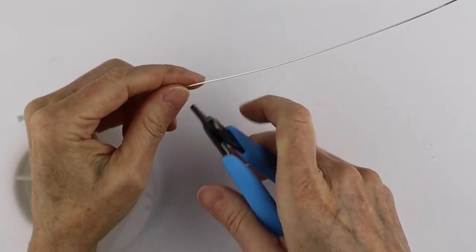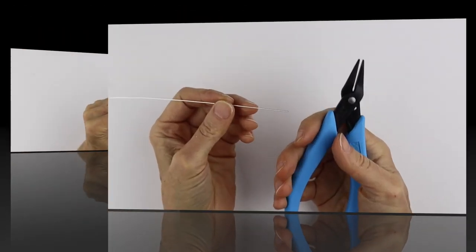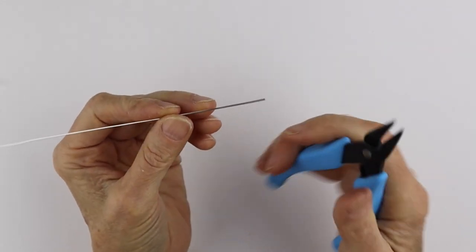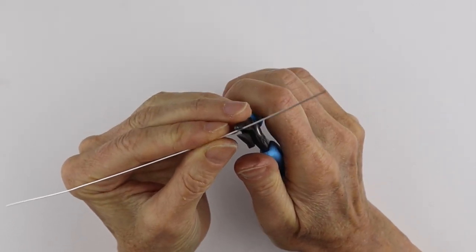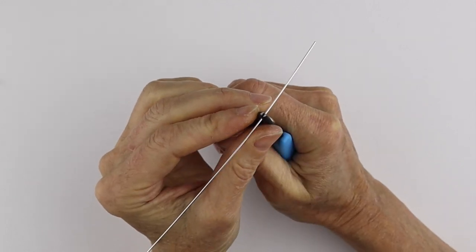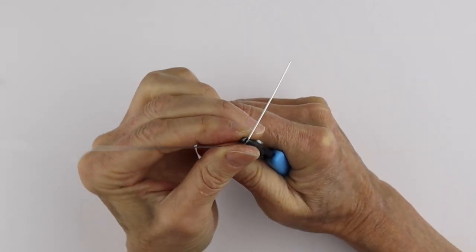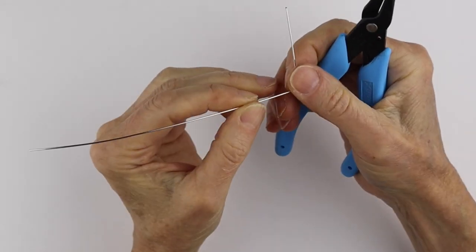We're just going to cut a little piece of wire here — makes a nice little flush cut on the end. So these are the long nose pliers and I'm going to use these just to bend some right angles in the wire. We're going to hold it in place and then I like to push it with my thumb to make the right angle — and that makes a nice little angle there.